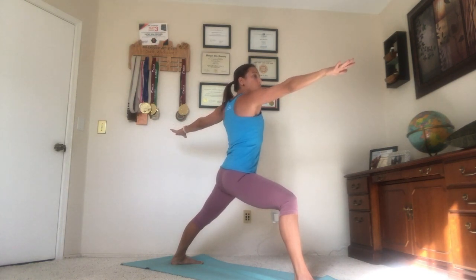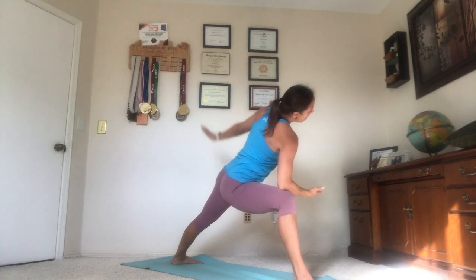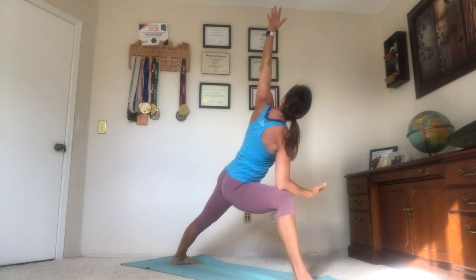As you exhale, start to reach forward, reach forward, reach forward. And then we take our right elbow to the right knee, palm face up. Using the right elbow to drive the right knee open to the pinky toe side of the foot. And then we sweep our left arm high, gazing up maybe at your left thumb.